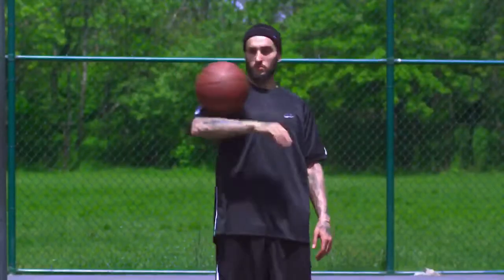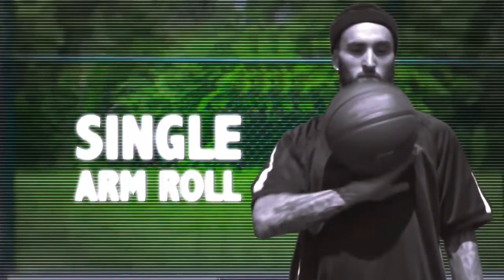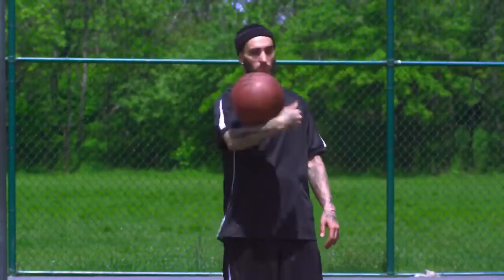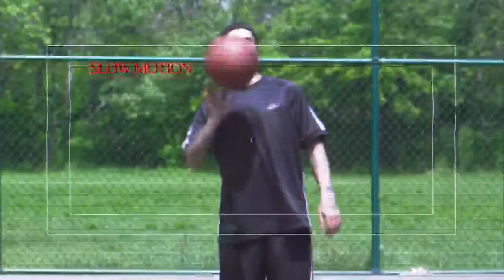I'm about to teach you the single arm roll. It's more of an advanced trick — a real impressive way to take the wishbone and add a lot more attitude.